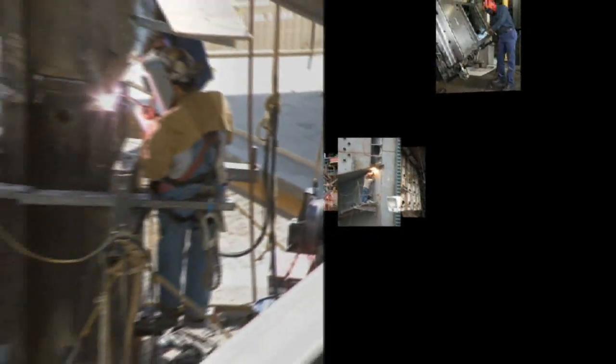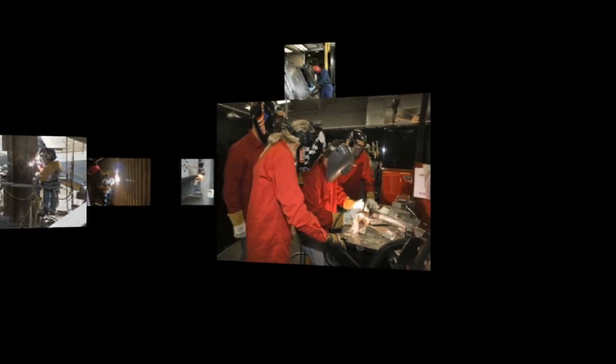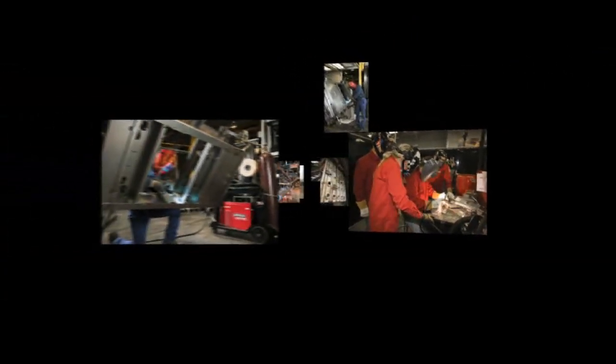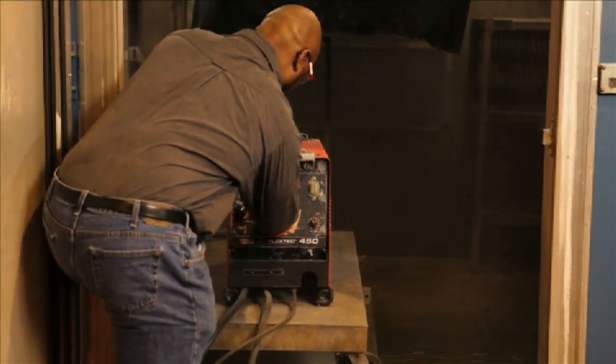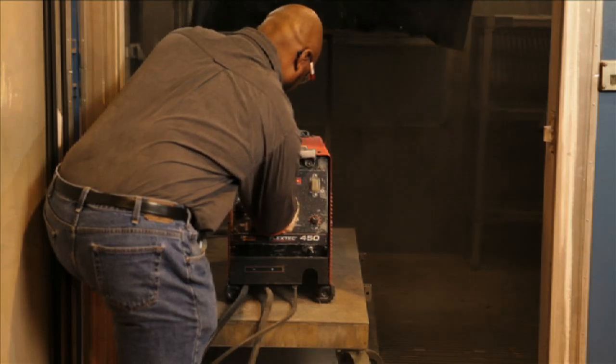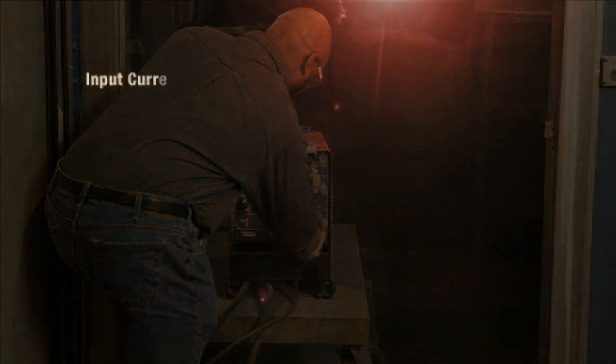The multiprocess FlexTech 450 is ready for the task, whatever it may be. Construction yard, factory, or school — the FlexTech 450 is capable of stick, touch start TIG, MIG, flux core welding, as well as carbon arc gouging. The FlexTech also features the rugged reliability of a conventional power source. The FlexTech has gone through the same rigorous testing as every other Lincoln welder. It's IP23 and desert duty rated, meaning it's ready to go in any harsh environment.